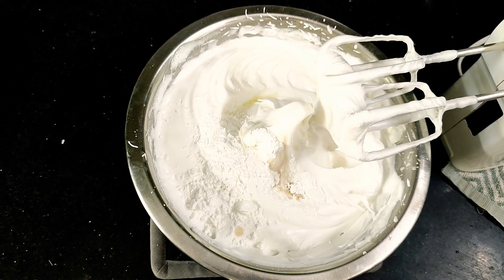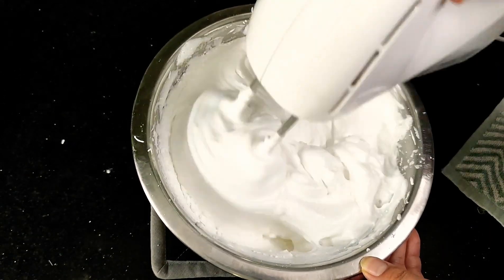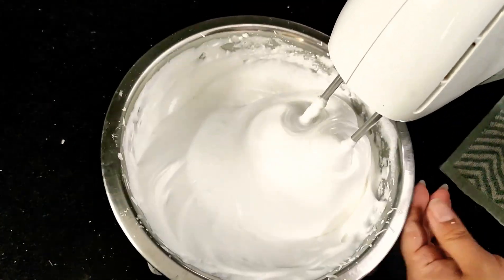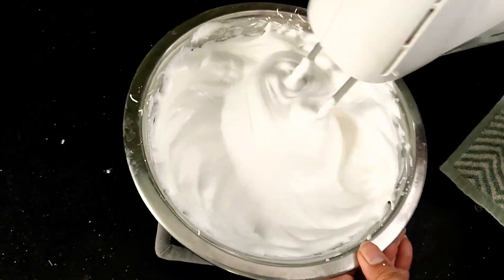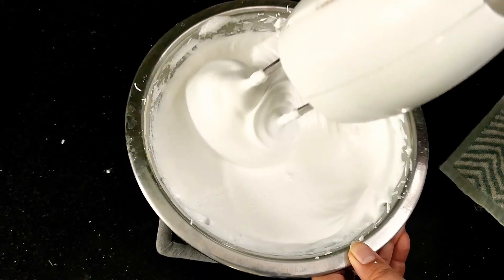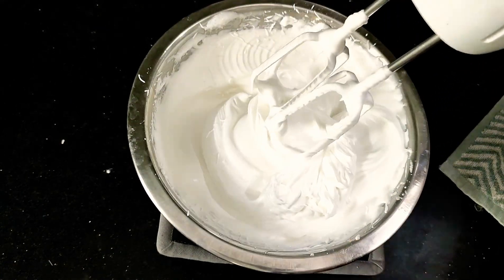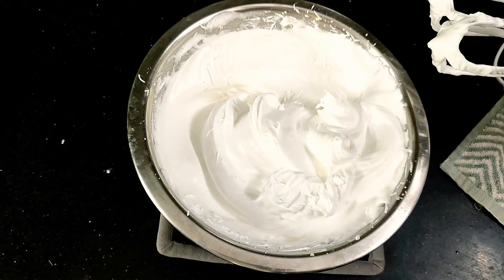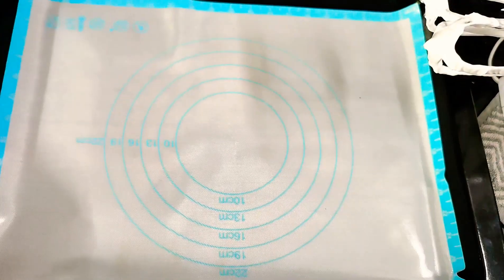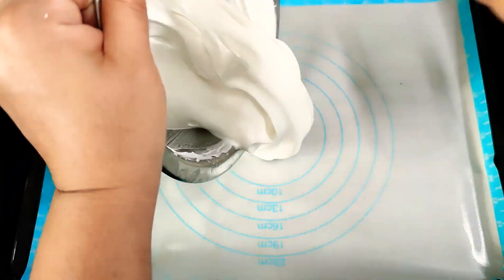Along with two teaspoons of cornflour — this will help our pavlova to stay stiff and retain its shape. Now give it a good mix on low speed. On the other hand, I have preheated my oven at 140 degrees centigrade. Our meringue is ready, and here I have lined a baking tray with a silicone mat and just poured out all the meringue.